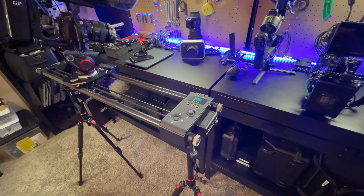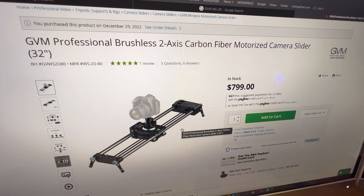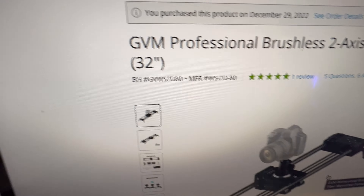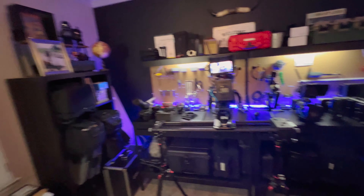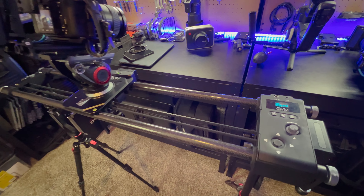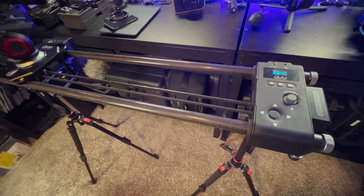This is the GVM slider — I'm not even sure on the model number. They have a bunch of different variations of sliders, but this is the one I have. It's the GVM Professional Brushless Two-Axis Carbon Fiber Motorized Camera Slider, the WS2D80, and it's the 32-inch version. I think they also have a 48-inch version, but I went with this one because I wanted a really portable slider. Out of the box, I had to make a few modifications to it.